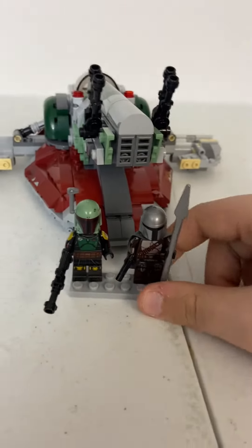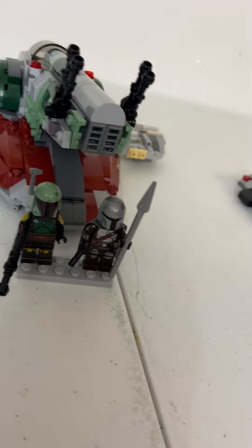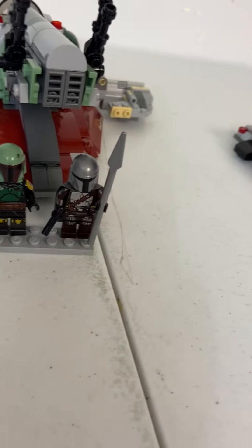So yeah, that's my review of the LEGO Star Wars Boba Fett's Starship. I hope you enjoyed — like and subscribe, and stay tuned for some more videos. Bye!